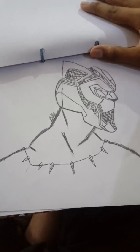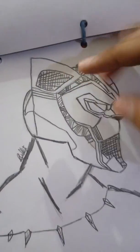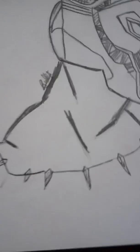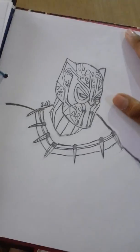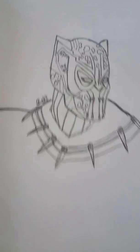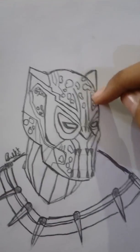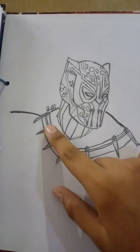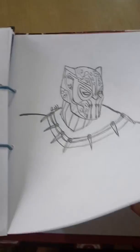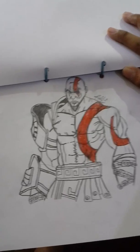Here you go, Legendary Super Saiyan! This is Black Panther from the movie Black Panther - you can see the necklace. Here you go! This is Killmonger, also from the movie Black Panther. You can see the Wakandan designs and the golden jaguar suit, and there's the necklace. There goes Killmonger!